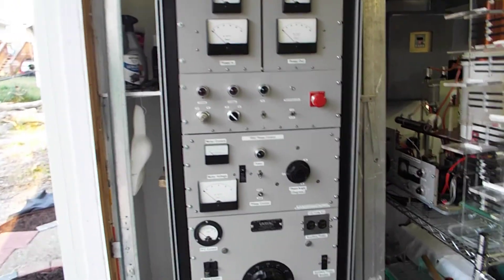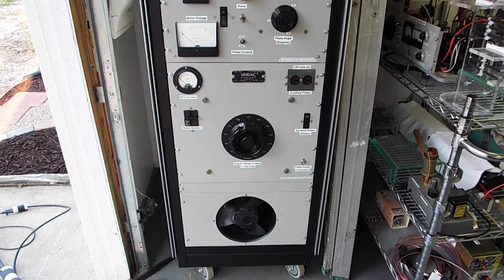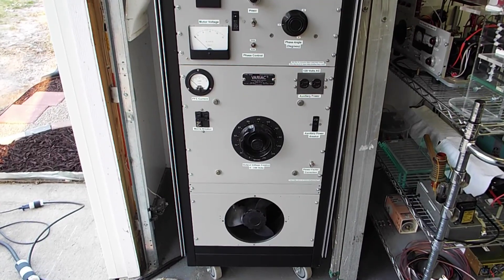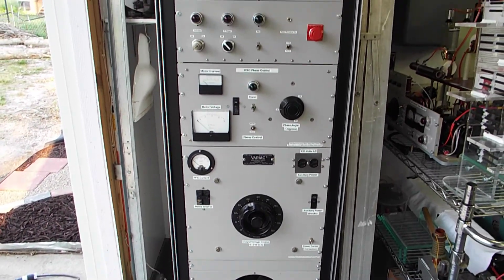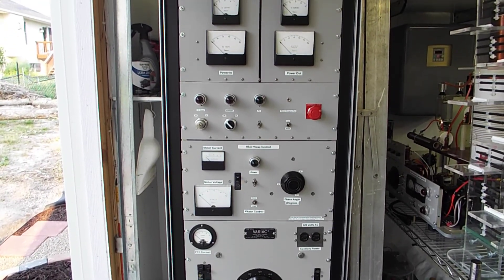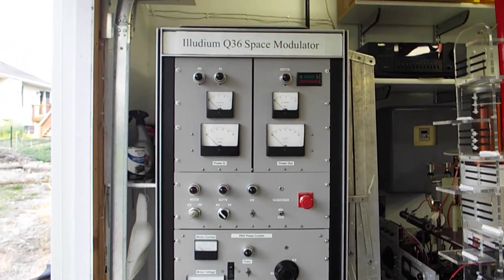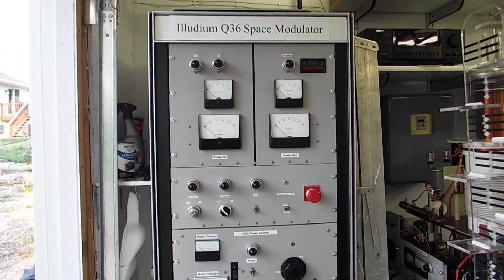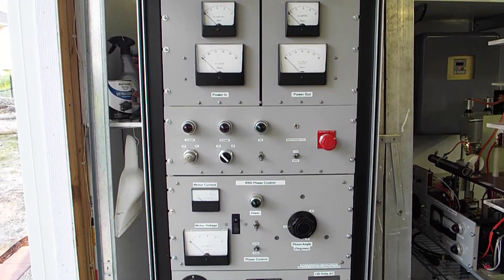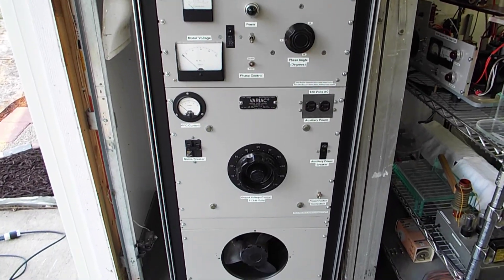I've done a video on the control cabinet before so I won't go into as much detail. But basically this provides power to the pole transformer — variable power up to 240 volts. It also supplies variable phase 60 hertz power to the rotary spark gap. If you want more detail on this control cabinet, you can go watch my other YouTube video on this.